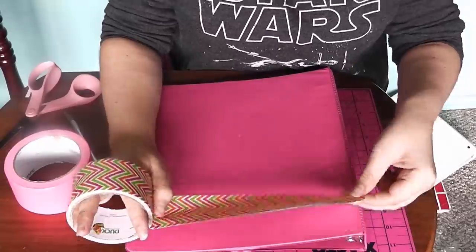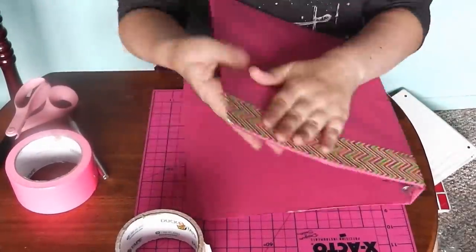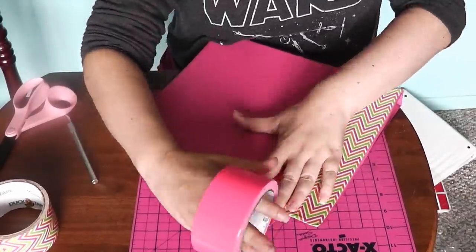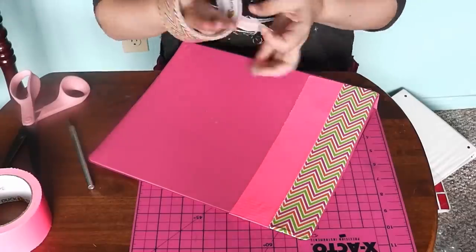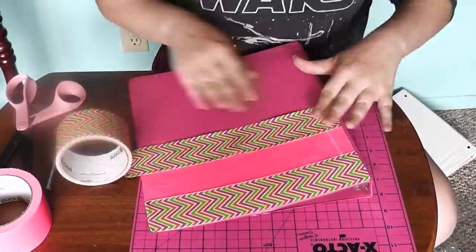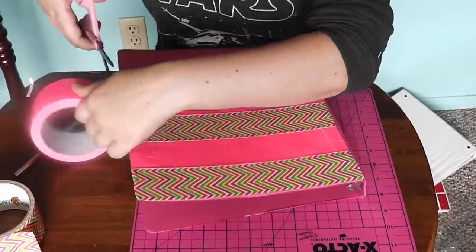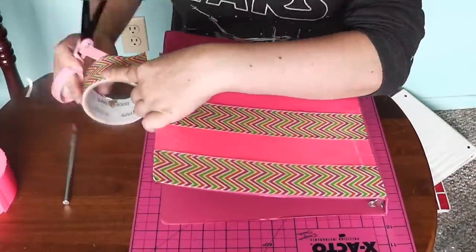The next few techniques I'm going to show you are all variations on stripes. A stripe pattern is very simply created with duct tape just because duct tape comes in long strips, so hopefully this will give you a few ideas on how you can use stripes on your binder. Here I'm doing the simplest version, which is just creating horizontal strips of duct tape and placing them on the binder.